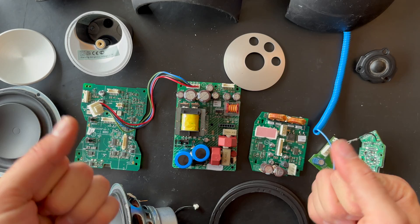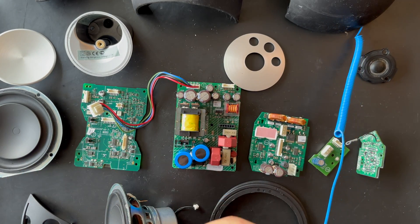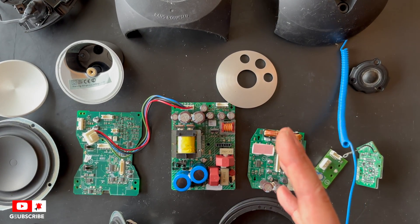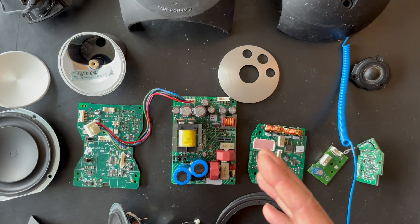This was a full teardown process for the BeoLab 3. I hope you enjoyed the video — please like and subscribe to our channel. Stay tuned and have a nice day.